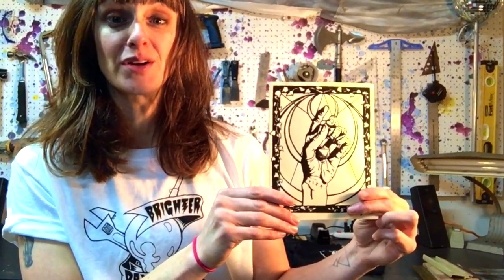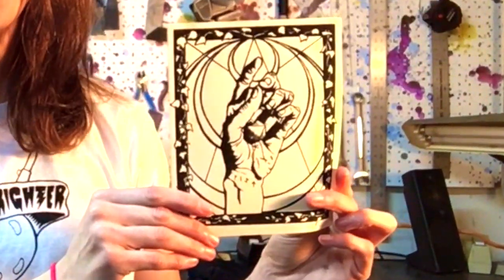Why would you screen print? Why does anyone screen print? Why do I screen print? It's really useful. You can make shirts, patches. You can even just print right on paper to make cards or flyers or posters or whatever you want.